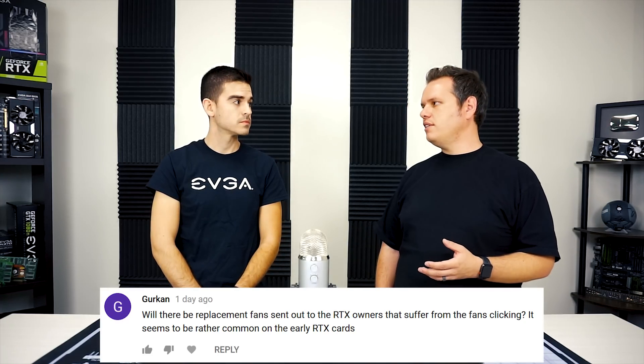Next question is from Gherkin, who asks: will there be replacement fans for RTX owners suffering from fans clicking? It seems to be a rather common issue on early RTX cards. We have seen a few reports of that — we apologize if your fans were clicking. It's definitely not a widespread issue, but with any new product there are little niggles to work out. If your card's fan is clicking, please reach out to our support and we can get that replaced for you. It comes down to a wire tapping the fan, which can be very annoying. We warranty any work we do on a card.